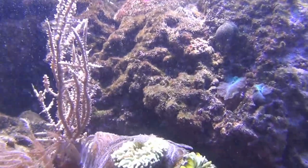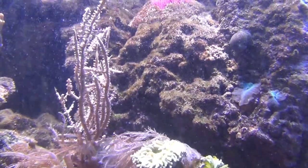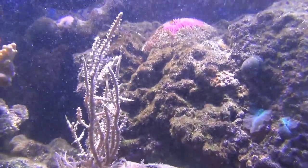This is Grube's Gorgonia, and that thing has quadrupled in size since I first got it. It's grown like crazy. I'm going to start taking cuttings off of it.